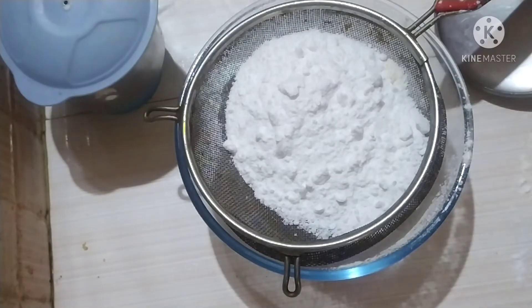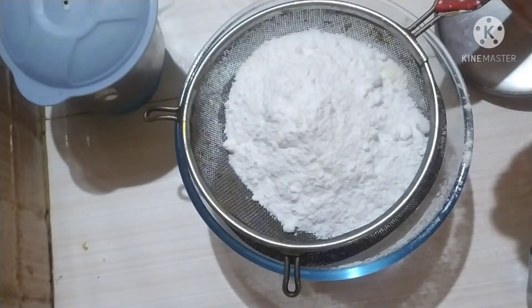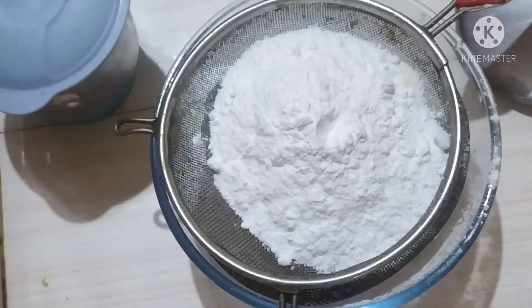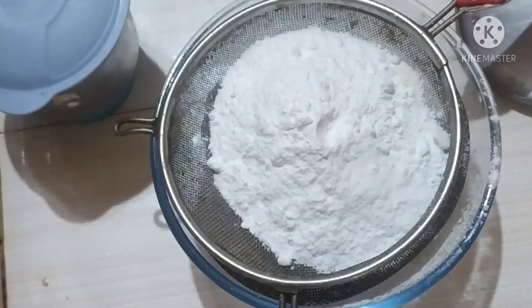I will add sugar, then I will add baking powder and baking soda to the cake batter.